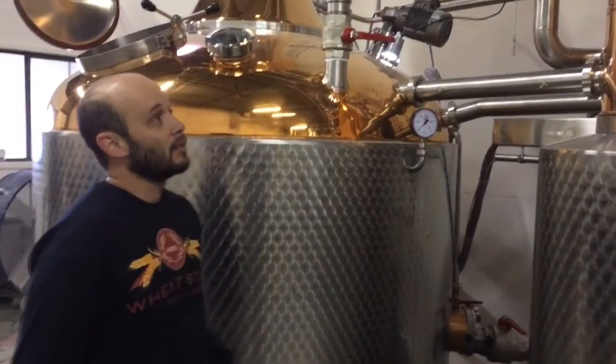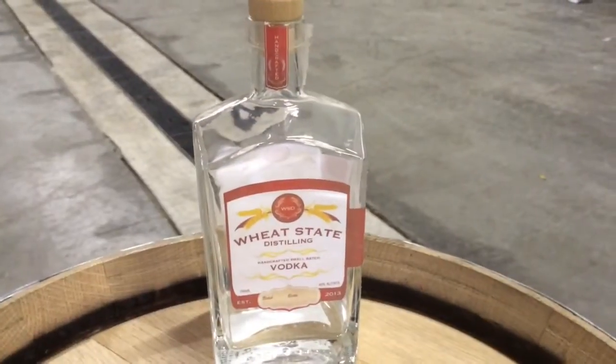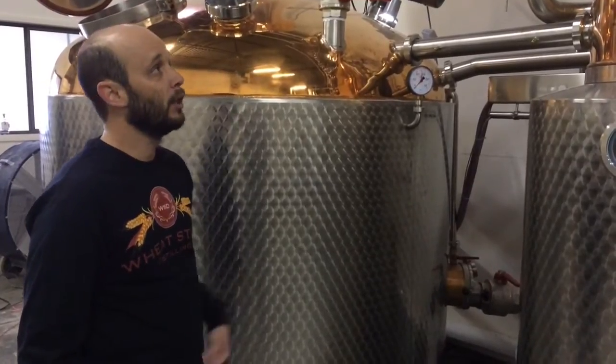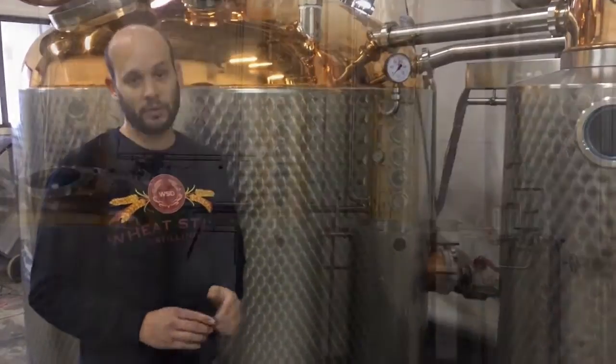It takes about nine hours to distill a vodka approximately. It takes us six to seven hours to distill a whiskey or a rum. We are the only people that have the capability to do this in most of the Midwest.